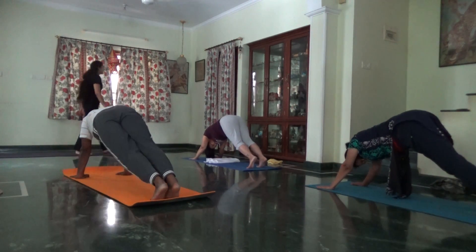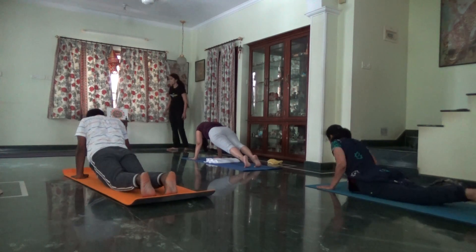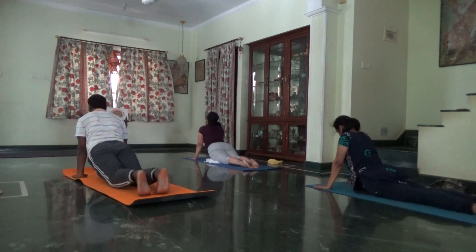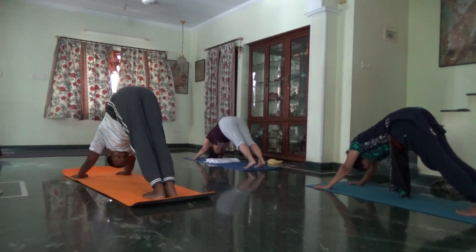Inhale plank forward. Exhale Chaturanga on the chest. Inhale Urdhva Mukha, upward face. Exhale Adho Mukha, downward facing. Five breaths.